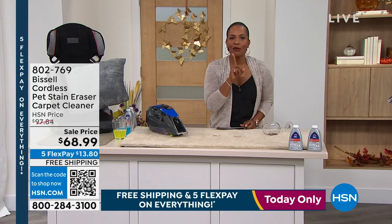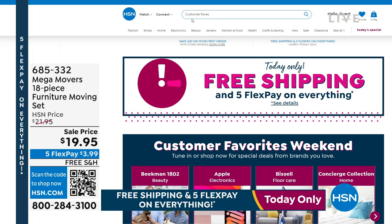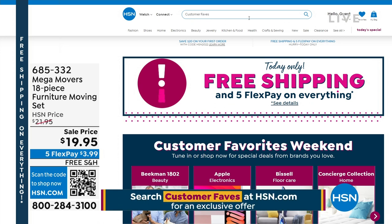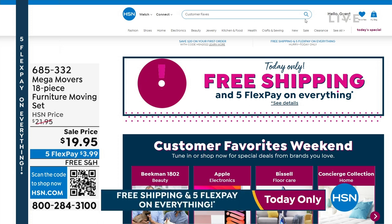We're offering a secret sale on our customer favorites. All you need is the secret phrase: customer faves. Simply go to hsn.com and type in the phrase 'customer faves' — that's F-A-V-E-S — into the search bar to reveal the secret spectacular deals. There's something for everyone. You can get an additional 30% off of HSN customer favorites. You'll need to act quickly, because this sale is only good for a limited time.